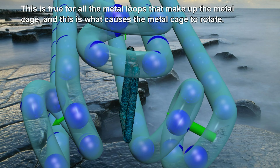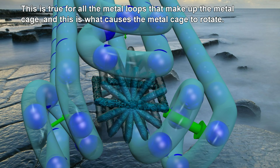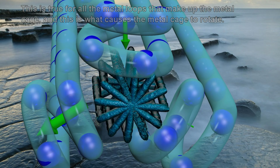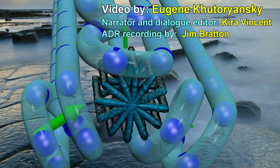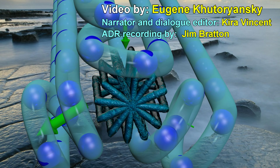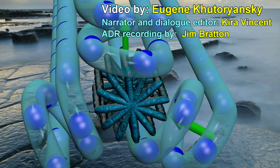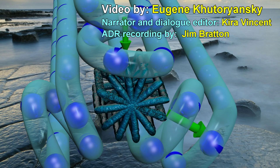This same force acts on all the metal loops that make up the metal cage, and this is what causes the metal cage to rotate. Much more information about electromagnetism and its applications is available in the other videos on this channel.